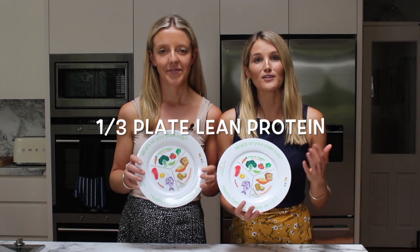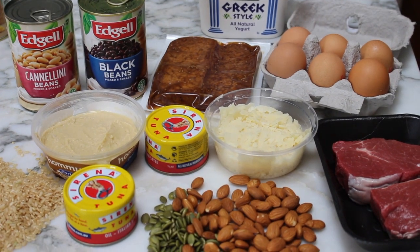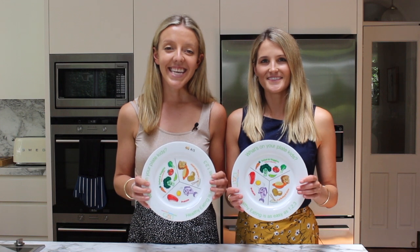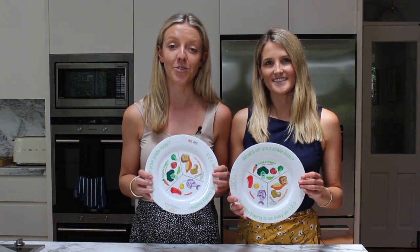Finally, you want to aim to fill roughly a third of your plate with lean protein — foods like red meat, chicken and fish, dairy products, legumes, nuts and seeds, and tofu. Protein is a vital nutrient for children. It's considered to be the building block of the body and it plays a huge role in the development of muscles, the immune system and hormones, and it's also really important to help keep children feeling full.